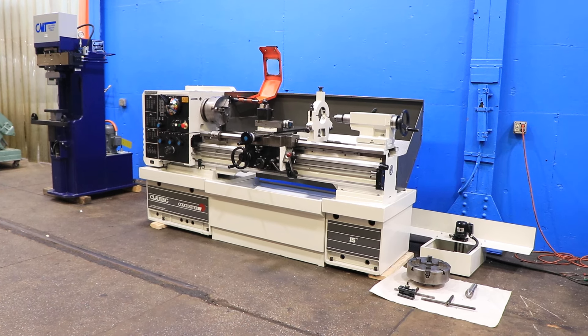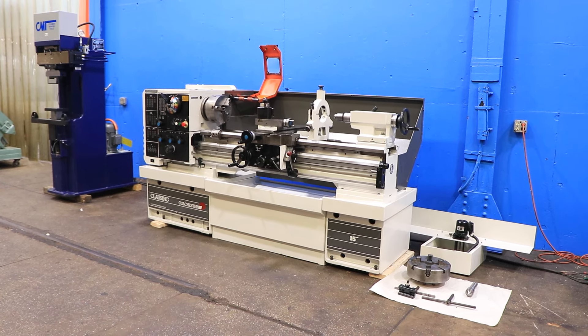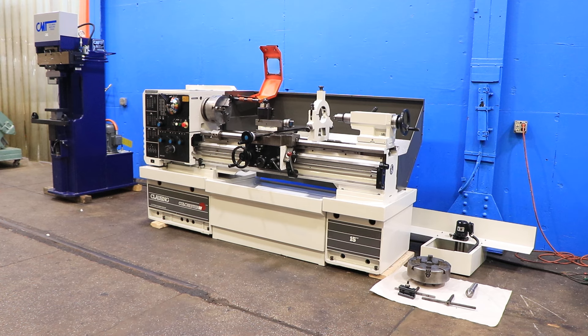We have a Clausen Colchester Gap Bed Engine Lathe, model 15-inch, serial number TG0177. This machine was new in 1998, and we're going to run it for you.